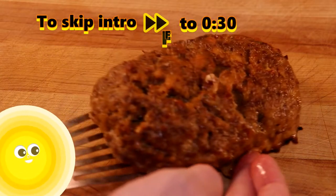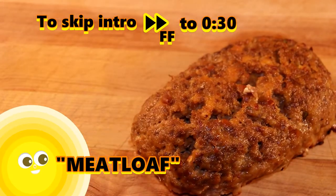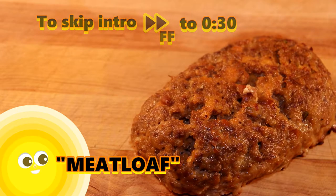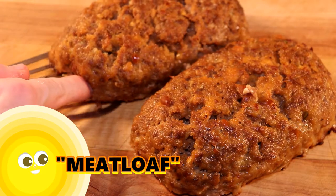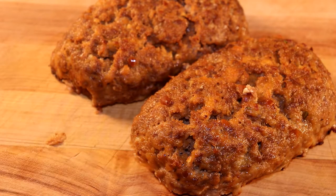Meatloaf finds its origins in early ancient Rome and was a staple of the Great Depression. It would also go on to make a beautiful rock ballad called I Would Do Anything For Love. Oh wait, that's the band, not the food. My bad.